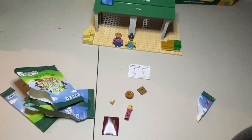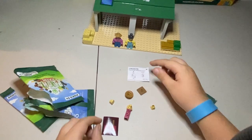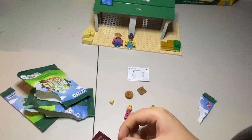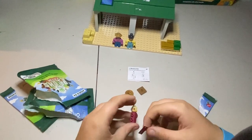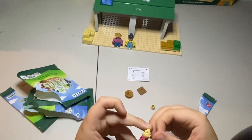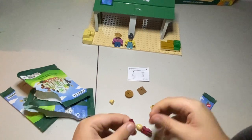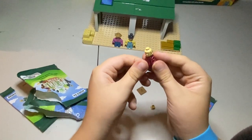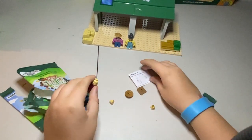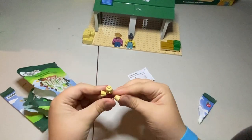I'm back with the other piece. First, let's add the arms — I think they are... Okay, we are about to finish. Let's see what's next — put this there and put this here. Click!